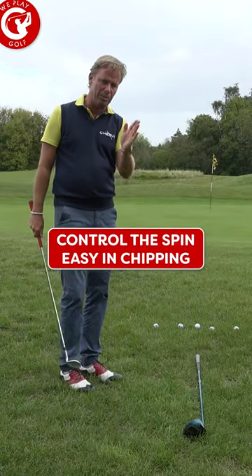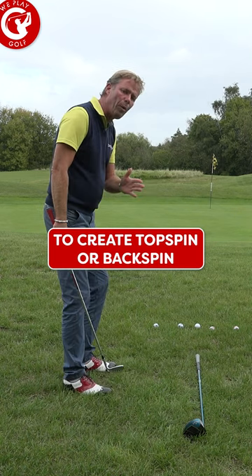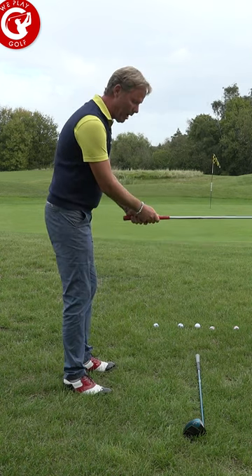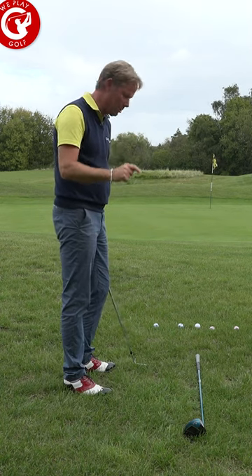I'll keep the ball position always in the middle of the stance. I will keep my weight always slightly to the front foot. And I'll always keep my hands very passive, but the line of play will change.